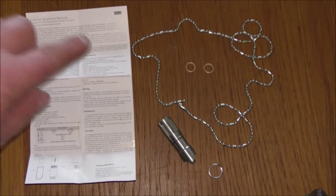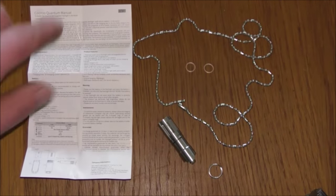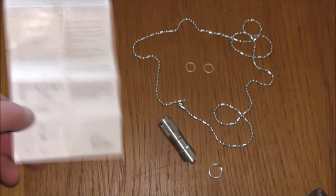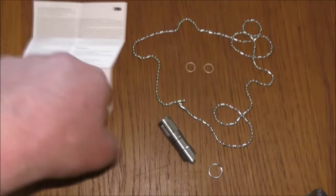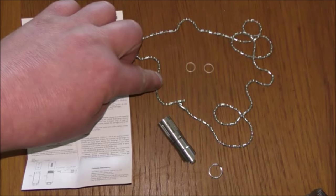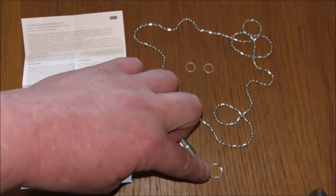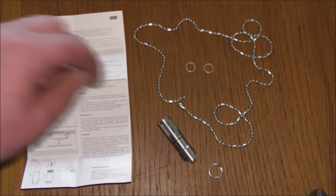Here's the contents. We've got very comprehensive instructions here, in very good English, and on the other side in Chinese. They're very clear, which is good. We've got a necklace sort of thing here, so you can actually wear this around your neck, a little keyring attachment, and two spare seals.